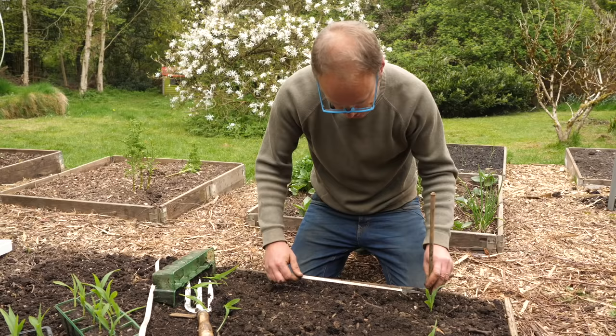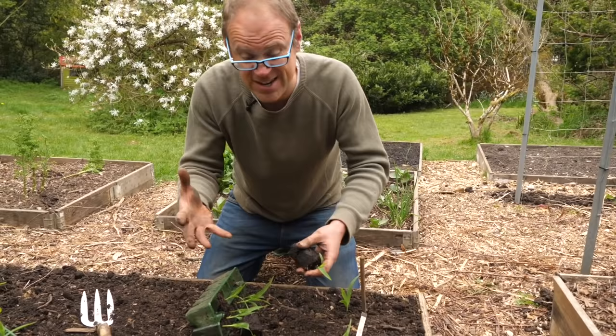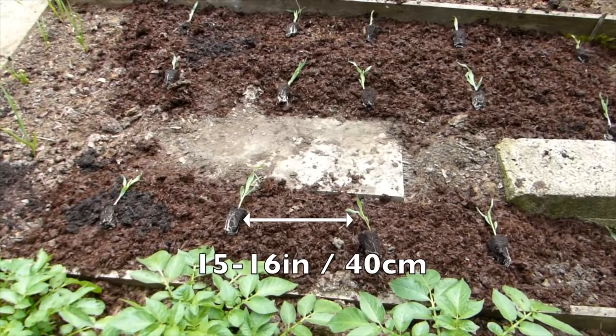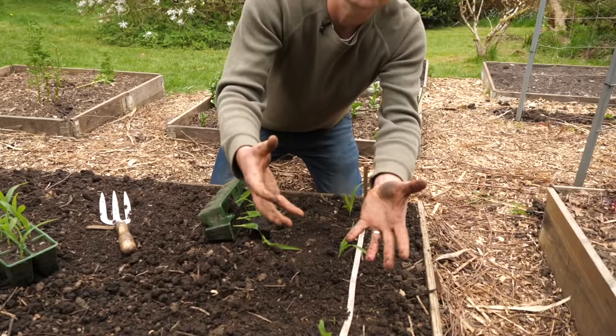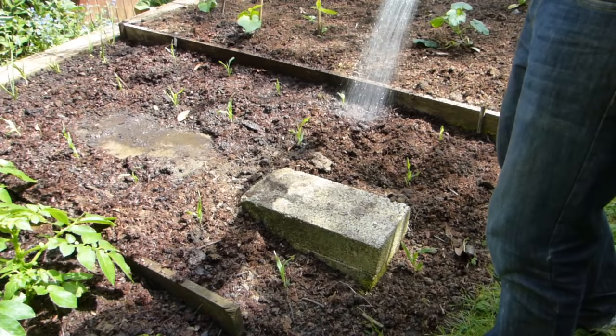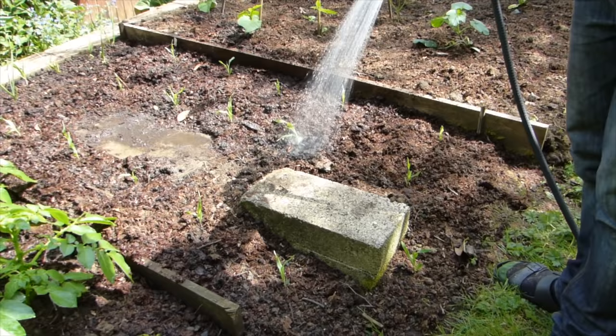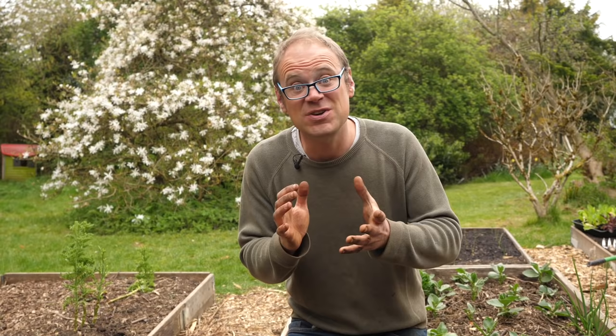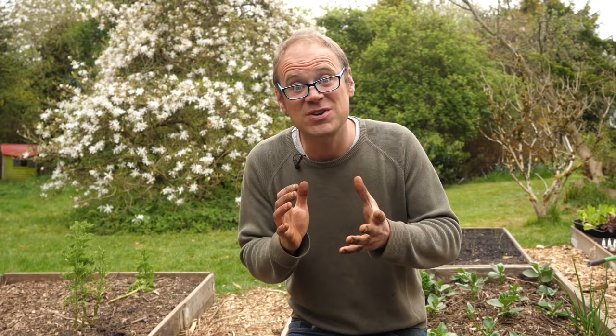Don't plant them too close together or you run the risk of disappointingly small cobs. I can get away with around a foot, that's 30 centimeters, between plants in my wetter climate, but if you're growing in a drier climate you might want to go to around 15 to 16 inches, that's 40 centimeters apart, so that individual plants have more resources to draw on. If it is dry, water really thoroughly aiming at the base of the plants to avoid any problems with disease. Consistent moisture is essential to ensuring those big fat cobs that we're after, so it's hard to overemphasize the importance of this.